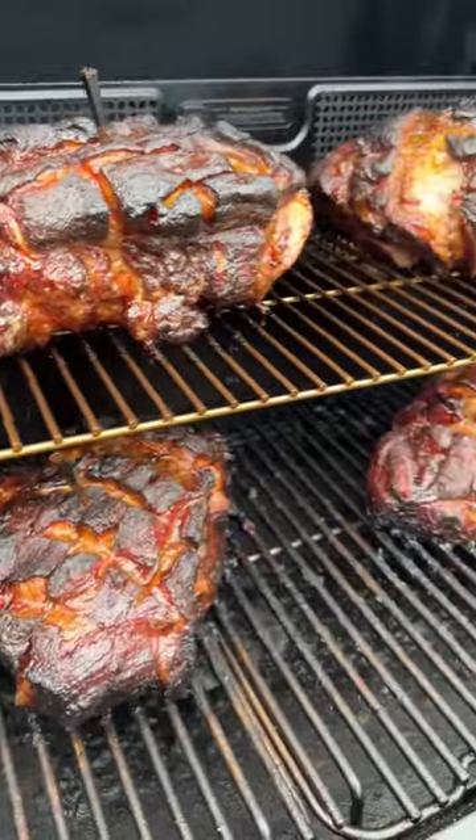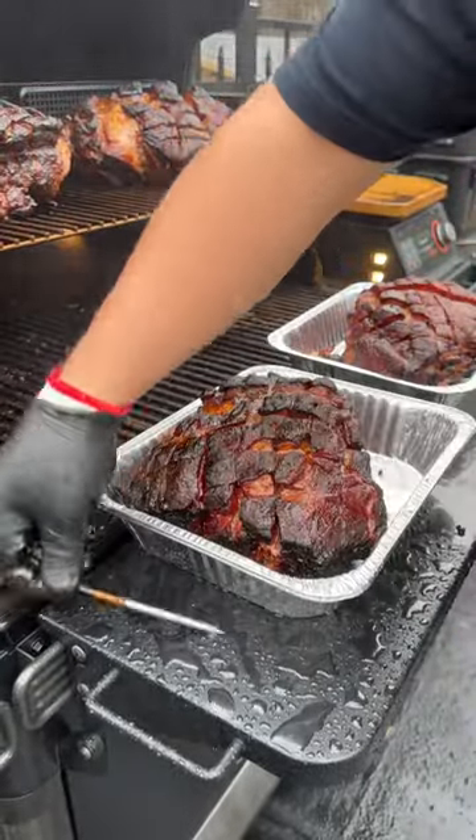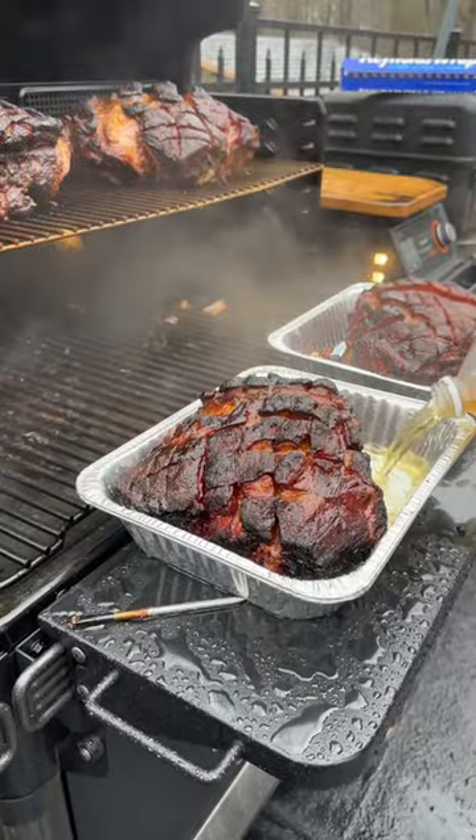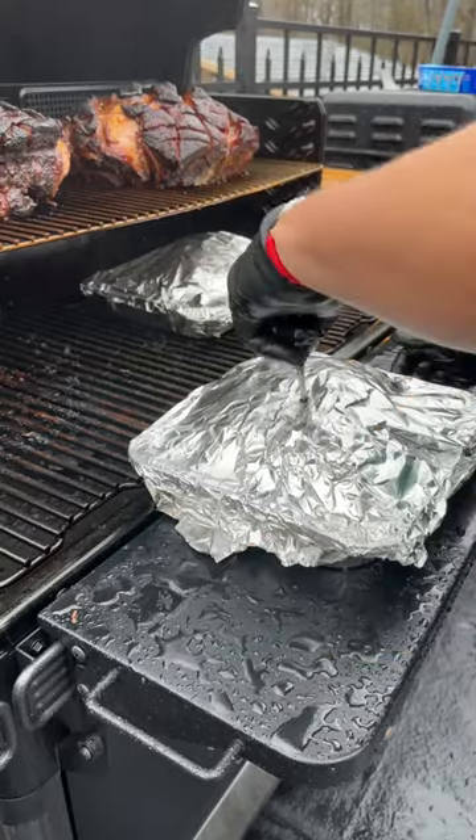When the internal temp hits 185°F and we have an awesome bark, it's time to wrap. Get these in an aluminum pan, pull out that meter probe. We're gonna pour in some apple juice, wrap it with aluminum foil, put that meter probe back in, and then back on the smoker at 275°F.